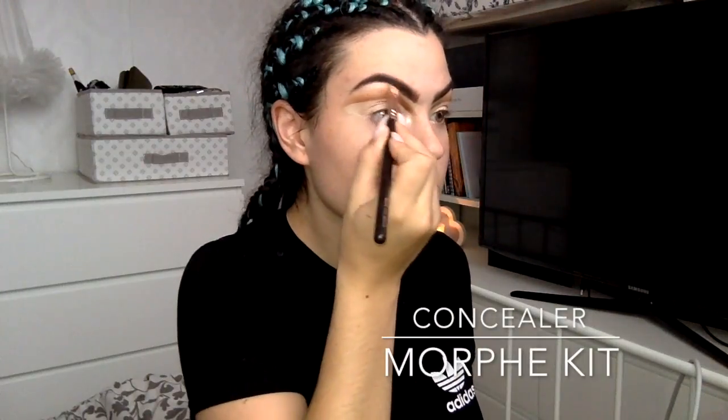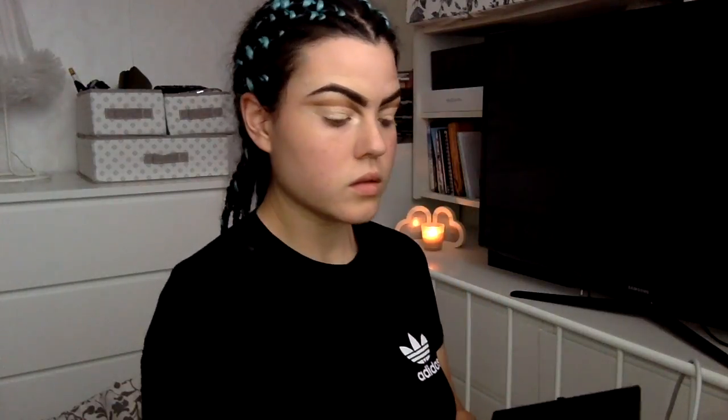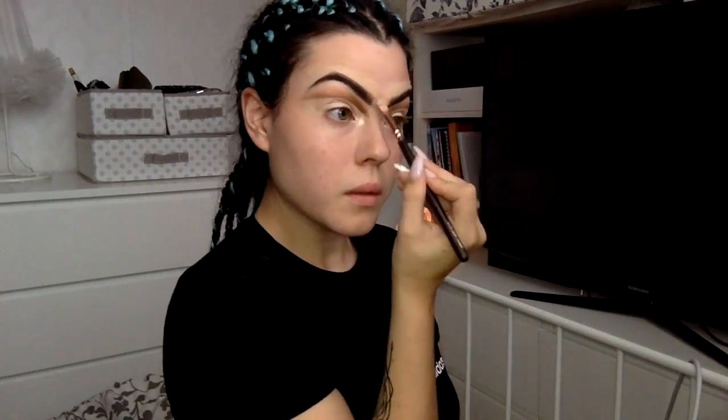Now I'm taking my concealer brush again and defining my brows and cleaning up what I've already done. I find this takes two seconds and it makes any makeover look so much more professional, so it's definitely worth giving yourself a bit more definition with a concealer brush after you've done your brows and eyeshadow.